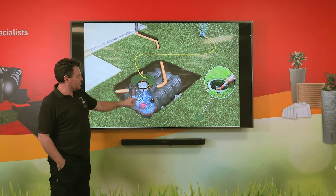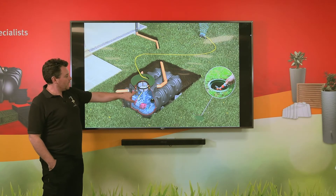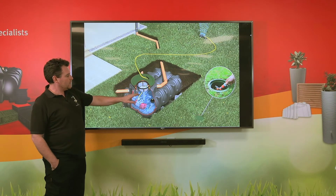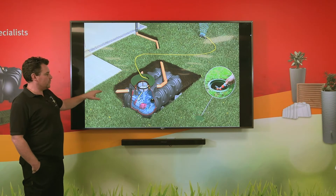The water then drops down and fills the tank, and when the tank gets full we have an overflow siphon to allow the excess water to flow to either a soak away or a storm drain.